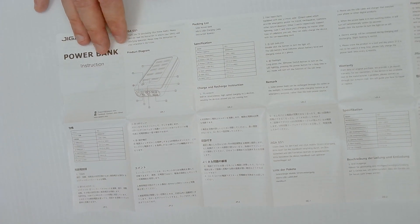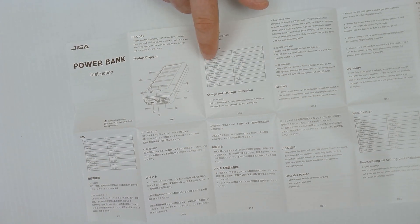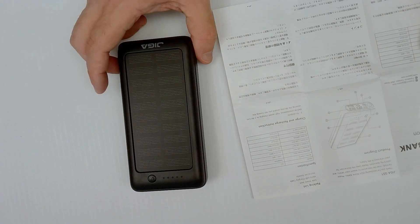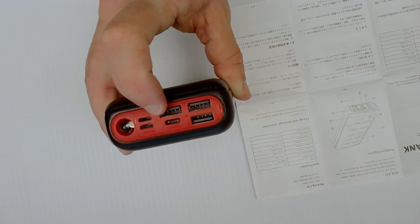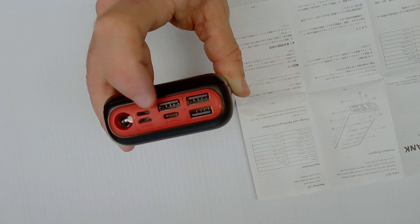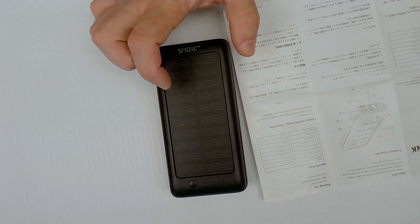As loath as I am to ever read product paperwork, we do have a diagram of the unit and specifications for which port is what, along with the charging amps for each port. According to these specifications the battery capacity is 30,000 milliamp-hours, and every charging port on this unit is 5V 2.1A — which should be enough to power a Raspberry Pi 3. We're going to test that out.